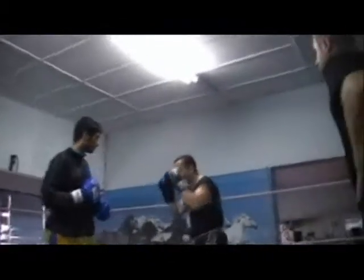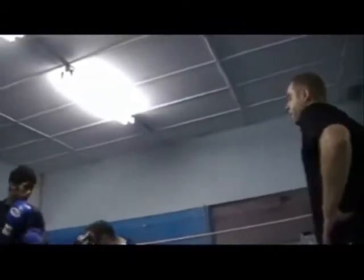You basically hit him to the bar — to the ribcage, you know. Yeah, that's good.